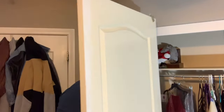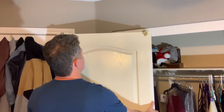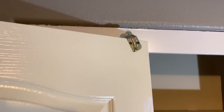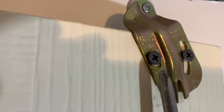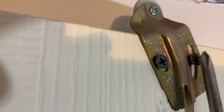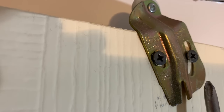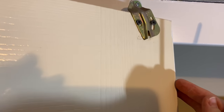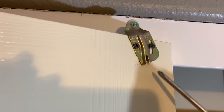Now we're going to flip it around and work on this side. Here's the hardware on that handle side that we're going to adjust. You can see that this screw is pretty much stationary, but this screw sits in a slot which is going to allow you to adjust it up or down and make that side of the door move up or down. We want to make this side of the door go up, so we're going to adjust this piece of hardware downwards.